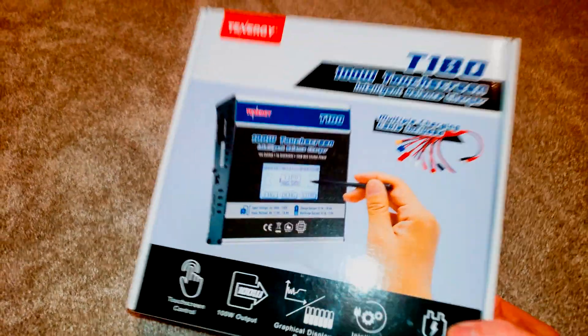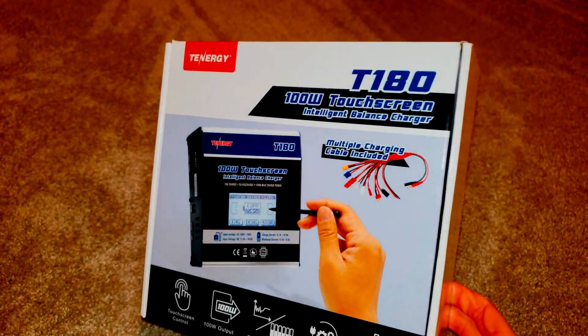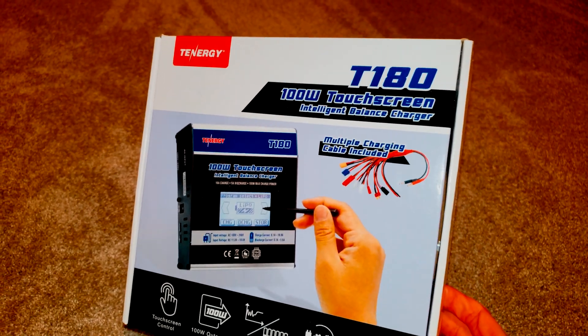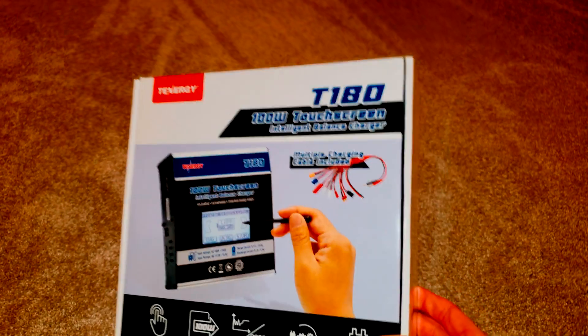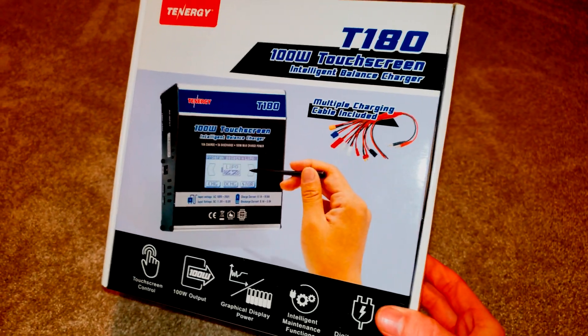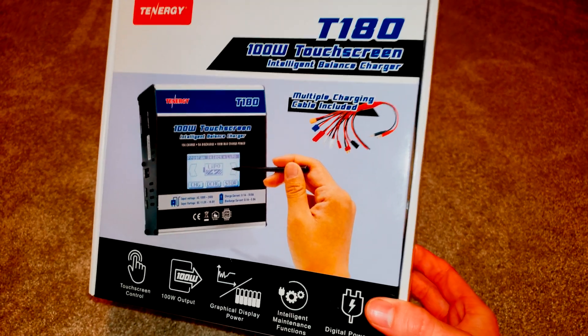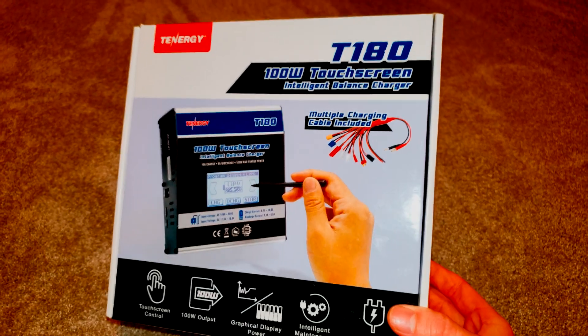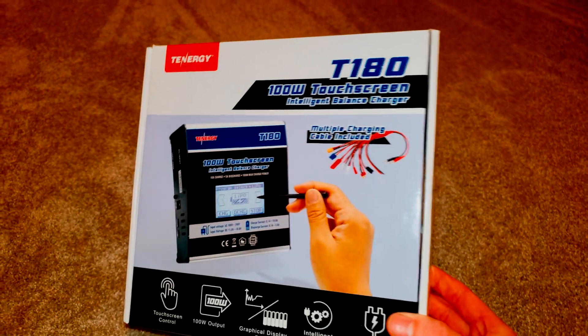Hello everyone and welcome back to the channel. Today's video is an easy one, but it's something that I got requested a couple times. The Tenergy T180 is the charger that I use to recondition and also test my hybrid battery pack when I was working on the 2004. In this video I'm going to go over how I used it, the settings that I used, and why I chose this charger over some others.